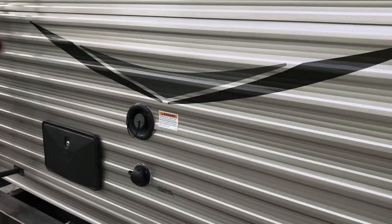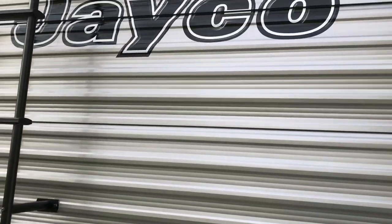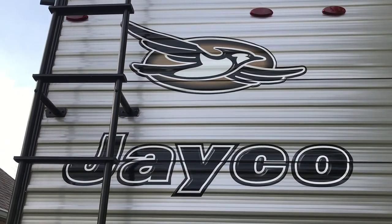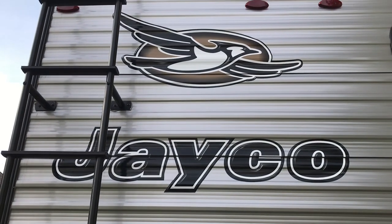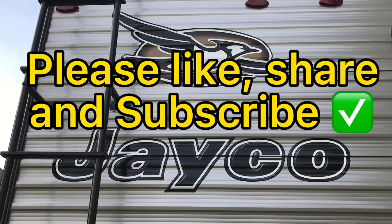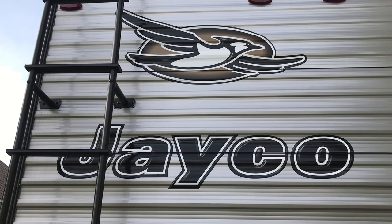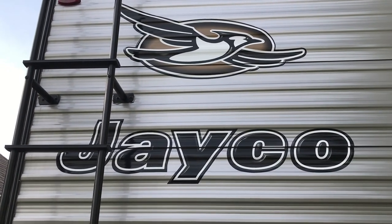I have no complaints at all with this camper — not a thing. It's beautiful and in excellent condition. For our family of six — the two of us with four boys — we couldn't ask for more. I hope you've enjoyed seeing our camper, our truck, and everything we use to camp with. We camp a lot and enjoy it very much. Please share this with your friends, like, share, and subscribe to our channel. Hit the notification bell and we'll send you notifications when new videos come out. Until next time, have a great rest of your night and God bless.